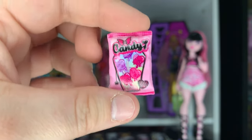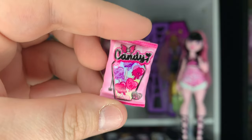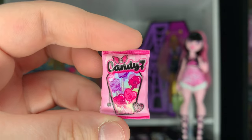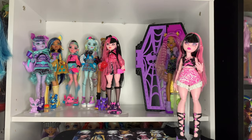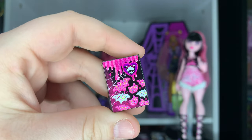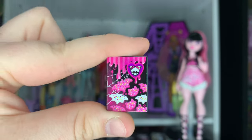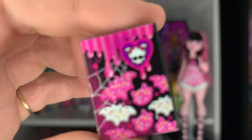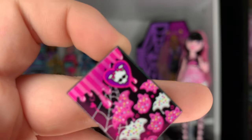It's just a little bag of candy, and this is the cutest thing ever. They keep giving Draculaura the cutest food accessories — this one, the next one, and then her budget doll comes with strawberry milk. And then the last little food accessory she comes with is just this little box of cookies, which is the cutest thing ever.